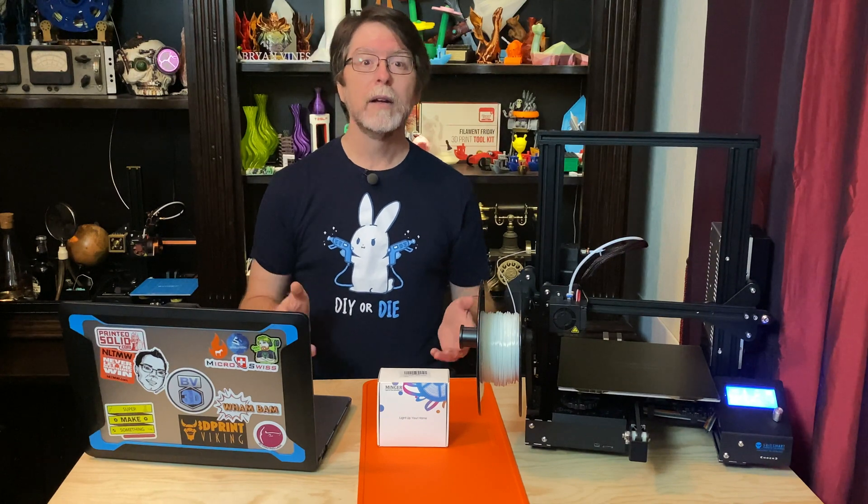If you're wondering why you'd want to add lighting to your 3D printer, it just makes it easier to see what you're doing. Plus, if you're doing time-lapse videos, you'll appreciate not having to leave your room lights on. If you've ever forgotten you were doing a time-lapse video and turned out the lights when you left the room, this is for you.